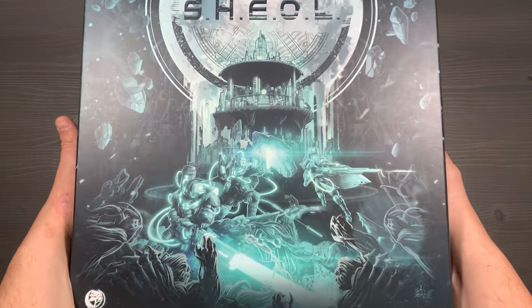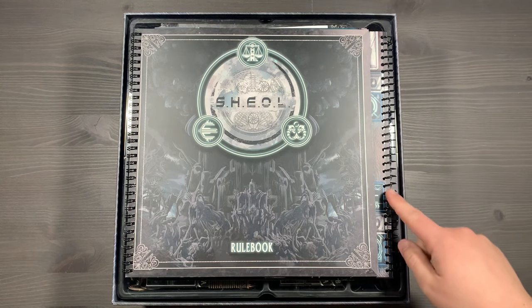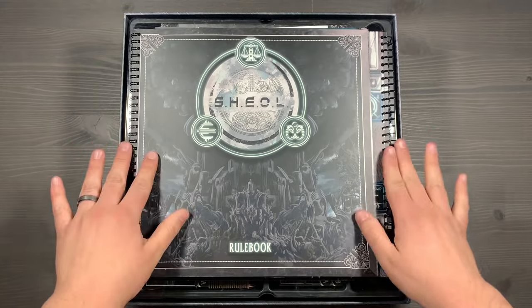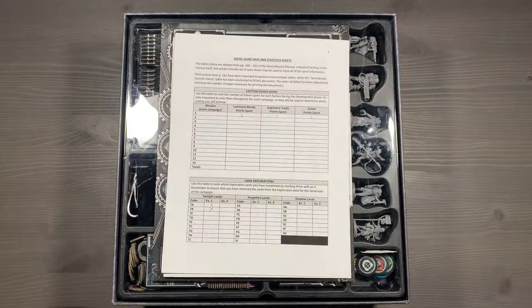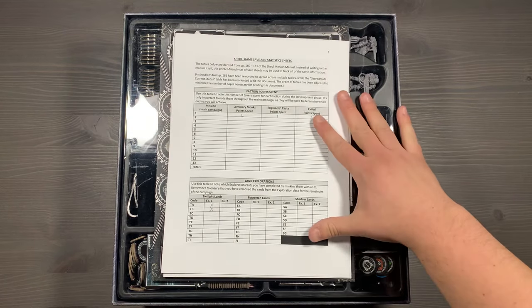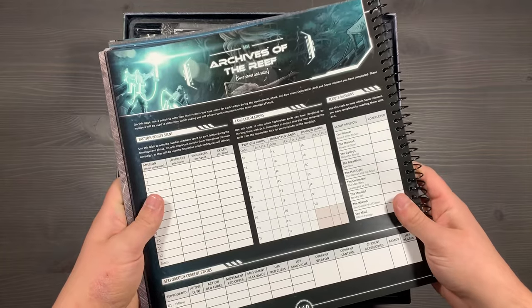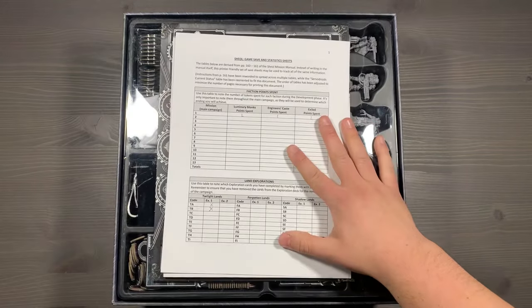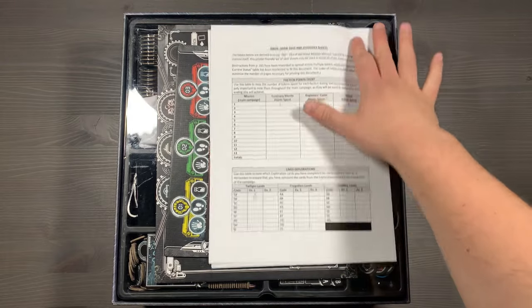We'll lift off the lid, and inside you'll see that we have our rule book on top. To reduce lid lift as much as possible, we'll put the bindings of the mission book as well as the rule book on opposite sides. Underneath the two large booklets, you'll have a save sheet - this is so that you don't have to write inside of the Archives of the Reef in the rule book. You can just print out a new one of these every time. I'll leave a link in the description below where you can find copies of these to print for yourself.